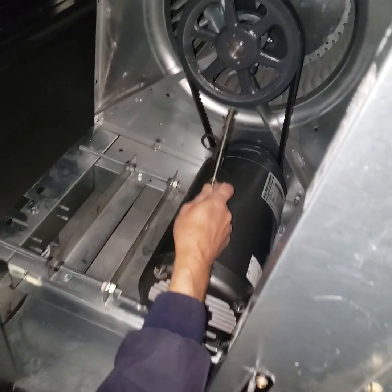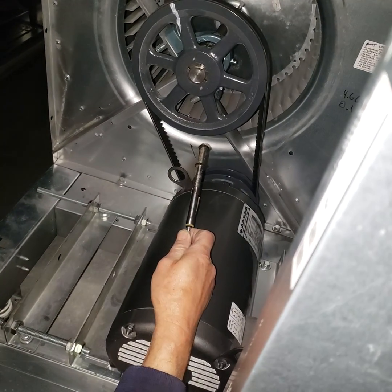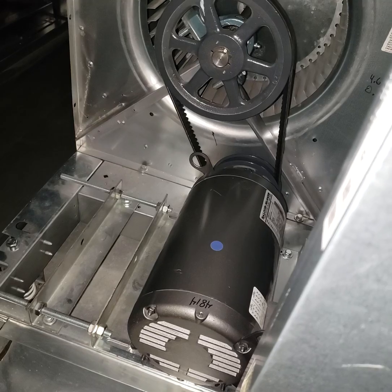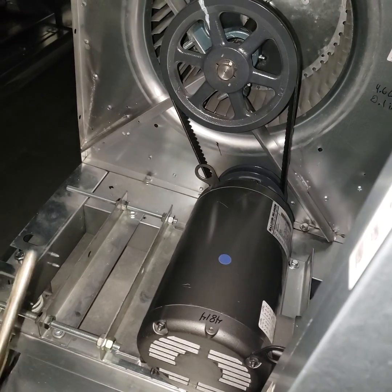I don't have on here how many squirts of grease this gets. I think it gets about 0.15, so we'll be putting six squirts of grease in these bearings.